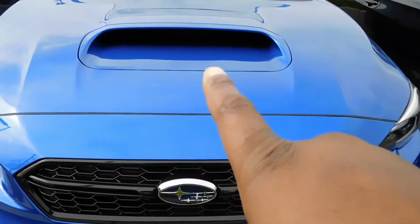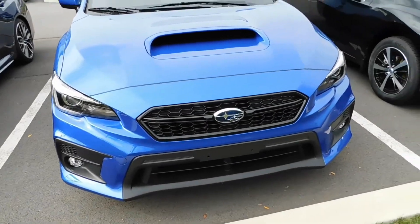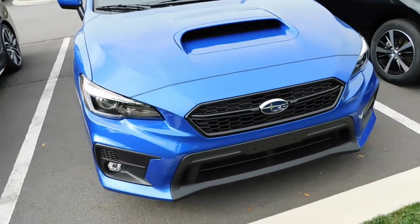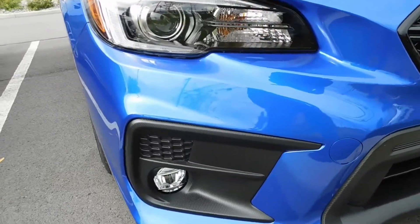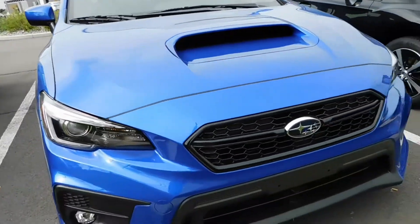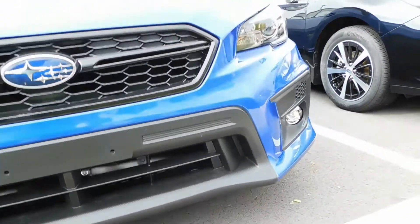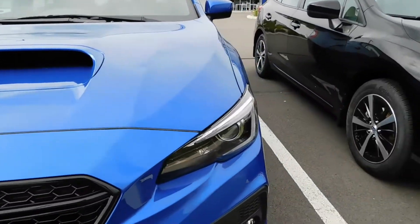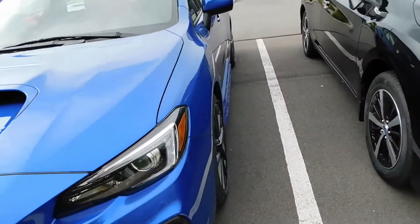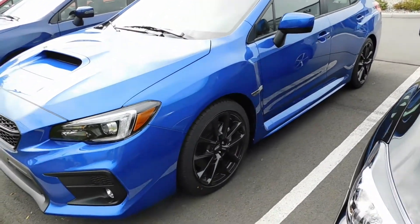Look at this — you can already see the hood right there. We're going to stay on the front of the grille for a moment. Look at that — they gave this all types of sculpting all the way down here, function and everything. I believe that's a functional hood scoop. We're going to do the walk around from the outside real quick.